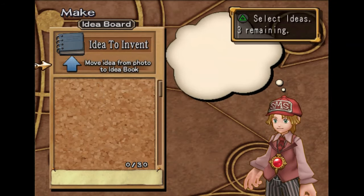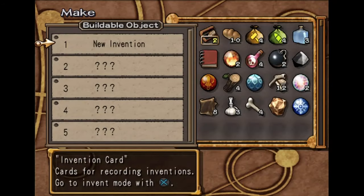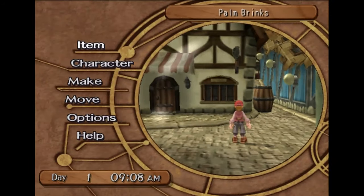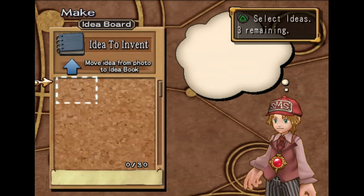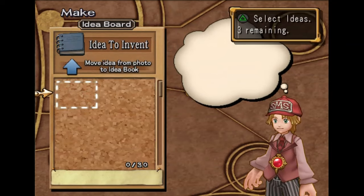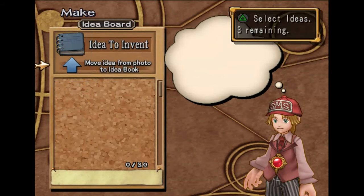This part's easy. Once you open up your menu, you go to Make, then New Invention. When you click on the actual pictures, you can then save them. You always want to do that when you get new pictures by clicking on this arrow here.